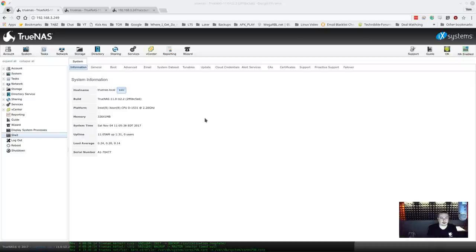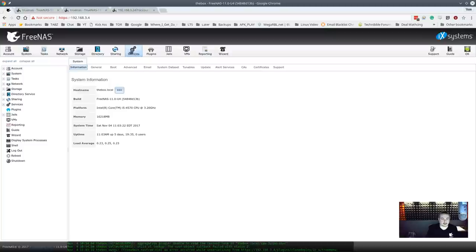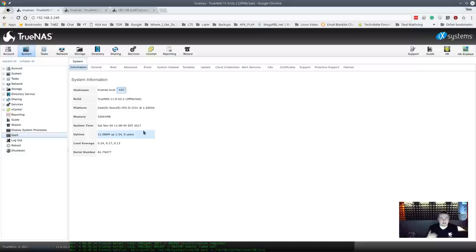TrueNAS versus FreeNAS: this is a very optimized version of FreeNAS specifically for this hardware, with the hardware and software engineers working hand in hand. Here's my FreeNAS machine and here's TrueNAS — the logo is different and there are a couple more options. The interface is very familiar. Going to storage, the pools look very much the same as far as most functionality, so if you're used to FreeNAS, TrueNAS is not much of a learning curve.